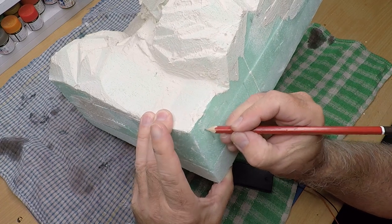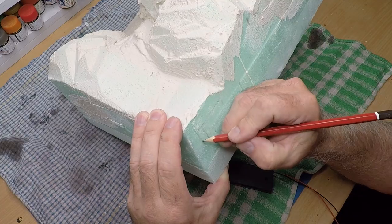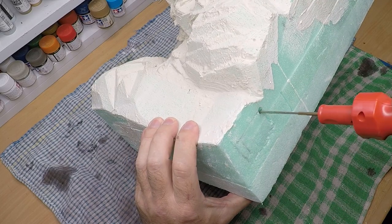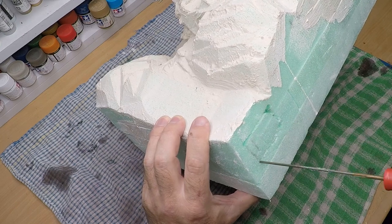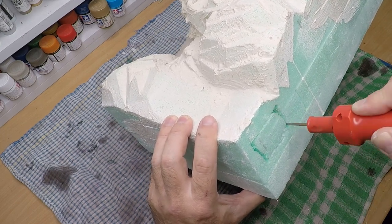Even though I mentioned I was trying to think ahead a little bit earlier, I kind of forgot to put a battery compartment in there. So I pulled out the hot wire tool, marked out roughly the size I needed, and chopped out a big square out of the base. Would have been far easier if I had thought of this earlier.